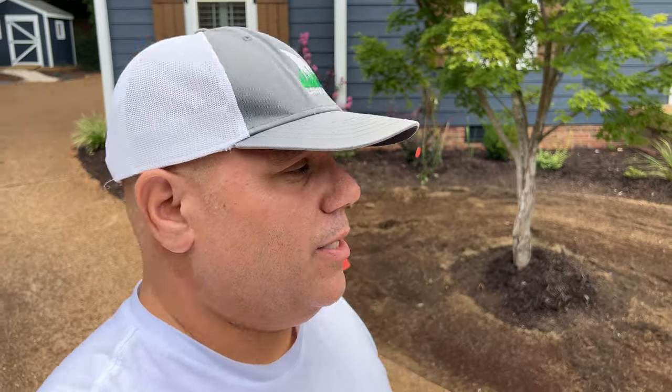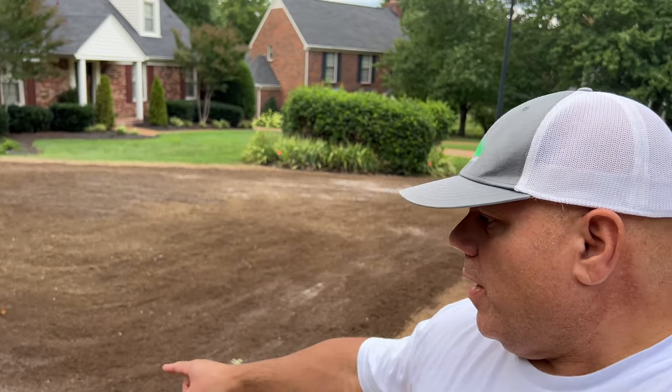So last night I was too tired to film the end of all the power raking, but I want to show you where we left off and tell you what we're going to do today. We pretty much went through and finished up all of the power raking, and so today I'm going to be working on some of the lips right along the sidewalk right there and try and bring it down.